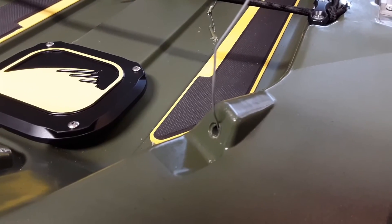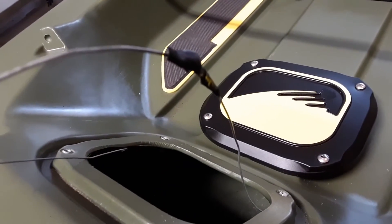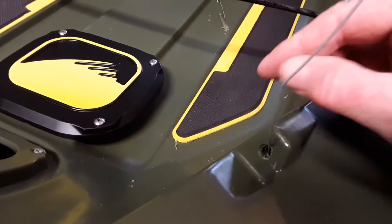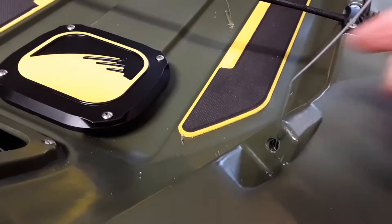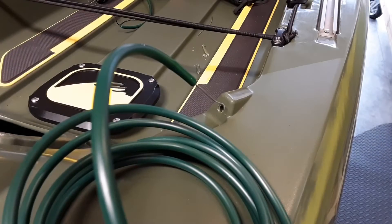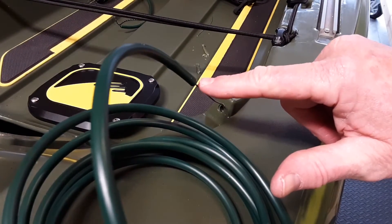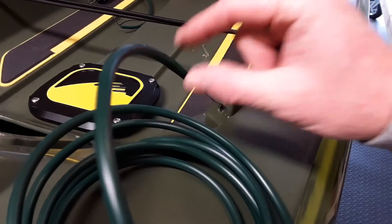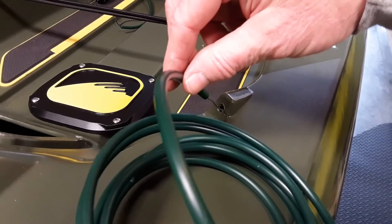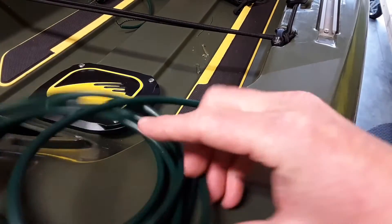I ran another wire through the rear hole, wrapped it, and covered it with tape to the one coming from the front. Now I just pull this through and it will connect everything together. This is my one continuous piece of wire going all the way through — I doubled it up and jammed it inside the tubing, and now I'll pull from the front to pull the length of tubing all the way through. I'll start it here first just to make sure it doesn't get hung up.